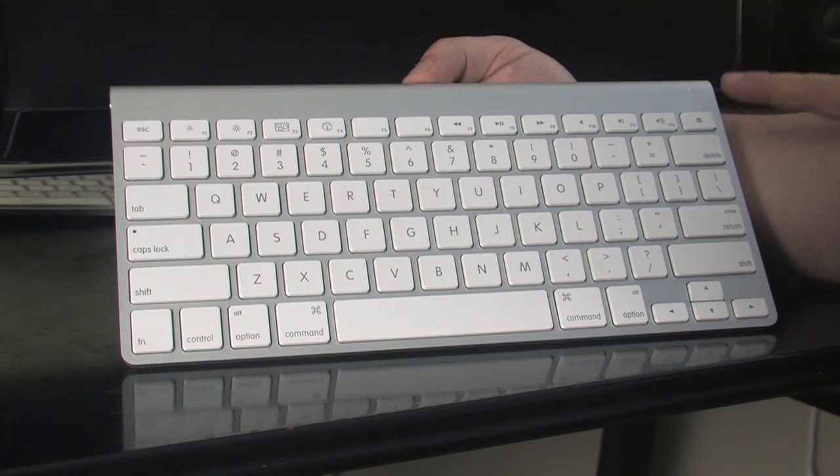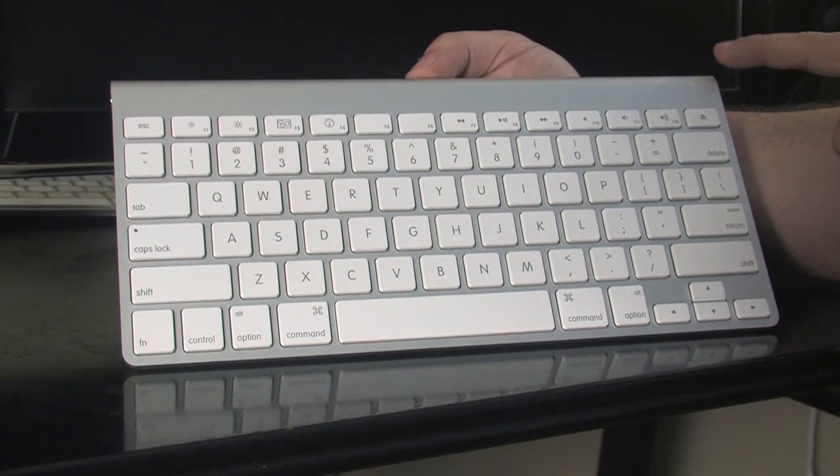You're going to start off by turning on the Bluetooth keyboard on the right hand side by pressing the power button. Go ahead and hold the power button until you see a blinking light on the top, which is a green indicator that lets you know that the keyboard is ready to be paired.